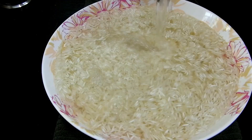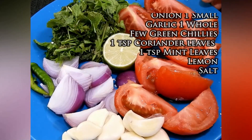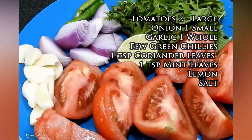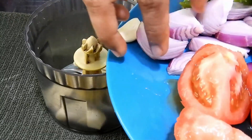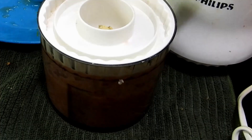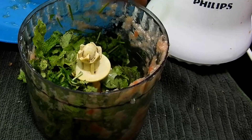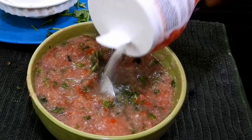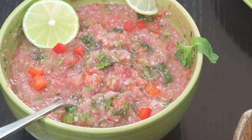Moving on for the salsa, we'll be using tomatoes, garlic, onion, green chili, mint, coriander leaves, and some lemon. First I'm going to blend my onions with garlic and green chili, and once they are coarsely ground I'll add tomatoes and blend into a fine puree. As you can see the puree is ready and it looks amazing. Now I'm going to finely chop the mint and coriander leaves, add lemon with some salt, mix it, and there you go — my delicious salsa for the mandi is ready.